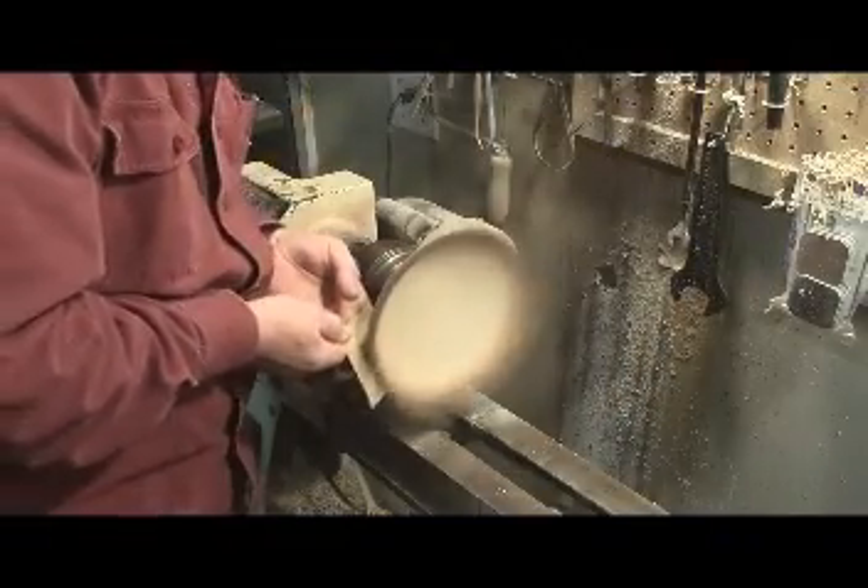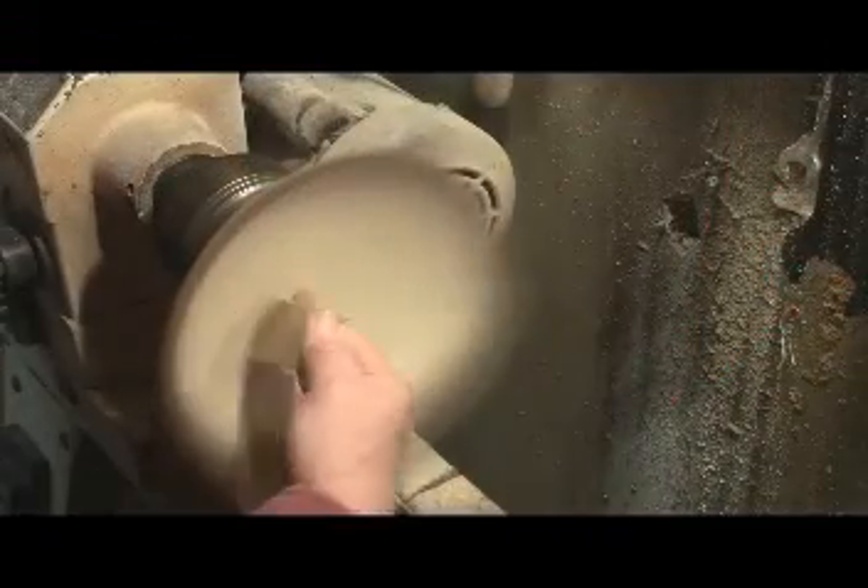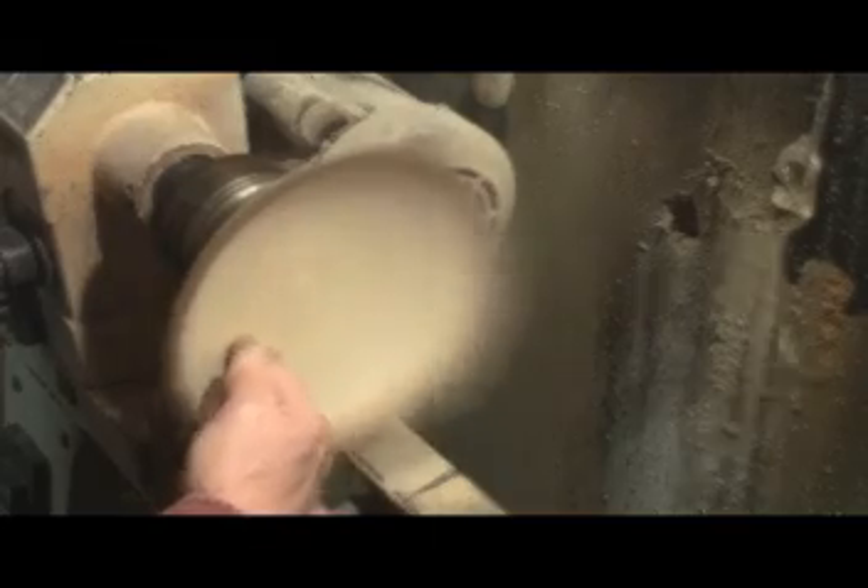Start sanding, working my way all the way up to 800 grit — there's Lucy — and get her all good and sanded smooth.